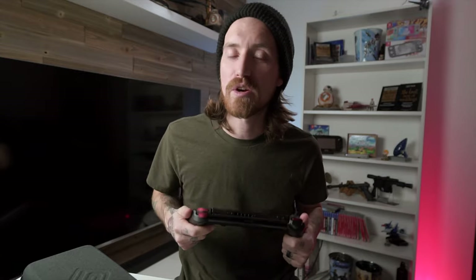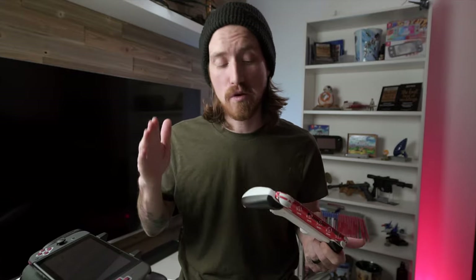I wanted to do a video on these, but there are already a million reviews on both of these on YouTube and everywhere else, and I've actually already done a video comparing the Satisfye grip to the Skull & Co as well. I'll leave a link to that here and at the end of the video. So I've decided instead of doing a regular review, I'm going to take both of these grips and go over everything you need to know when you're thinking about buying one.